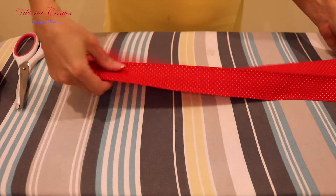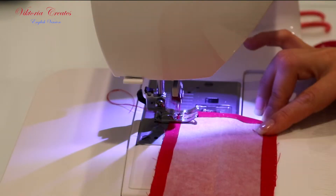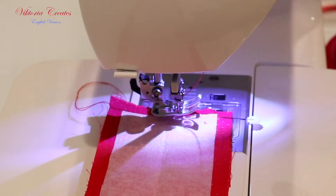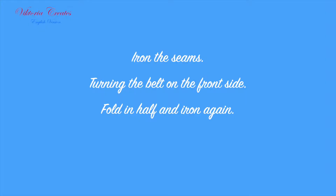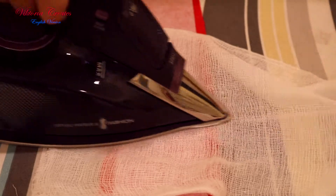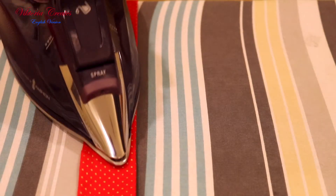We join the belt face to face and sew its edges, leaving a gap of about 3 cm or maximum 1.25 inches. Iron the seams. Turn the belt on the front side, fold in half, and iron it again.